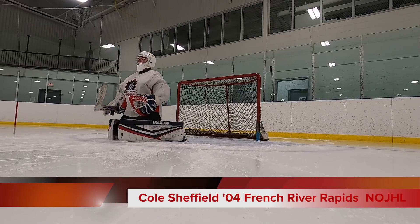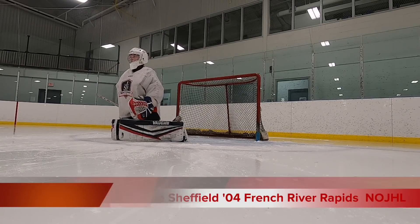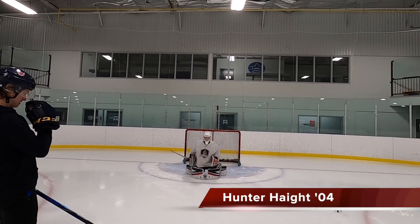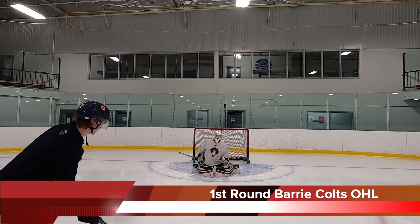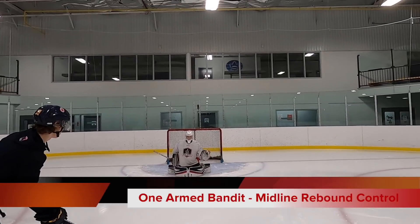I want you to take your blocker hand and your stick and put it behind your back. So you're just doing gut traps here, but we're not using our blocker arm at all. Wherever this puck goes, you've got to be really accurate as to where you're putting that glove — it's not just going to be right down the middle. Hunter's going to be hitting you anywhere on your chest. I want you to bring that glove wherever that puck's going to be hitting you.